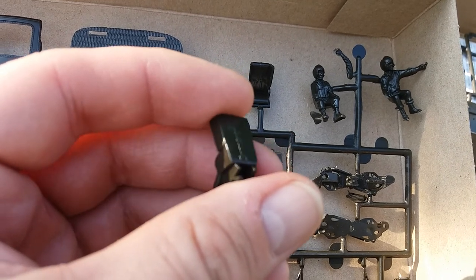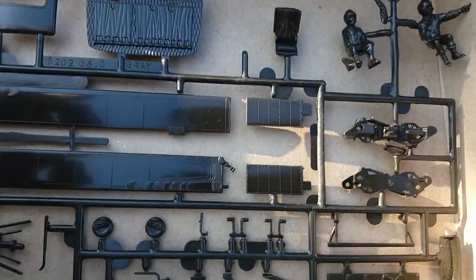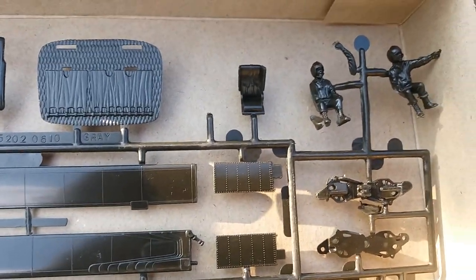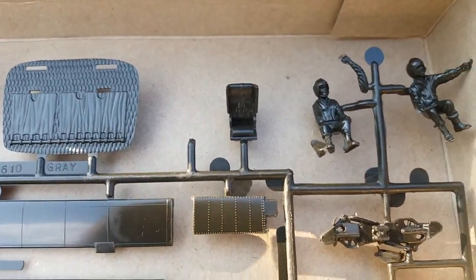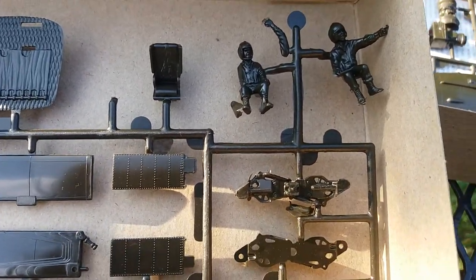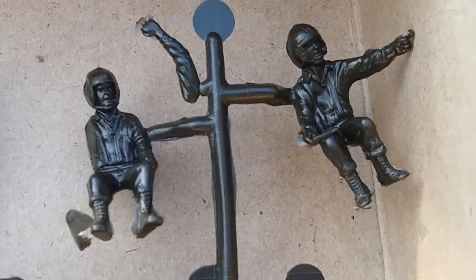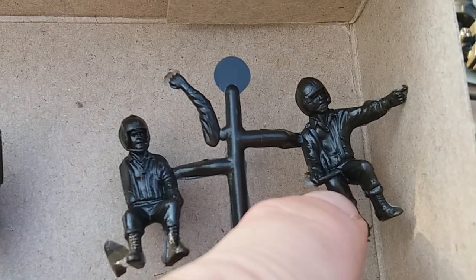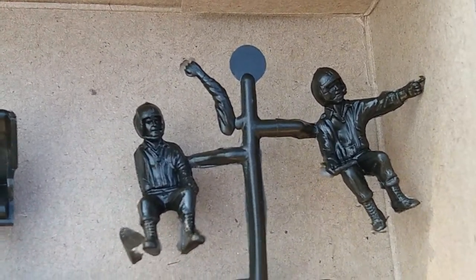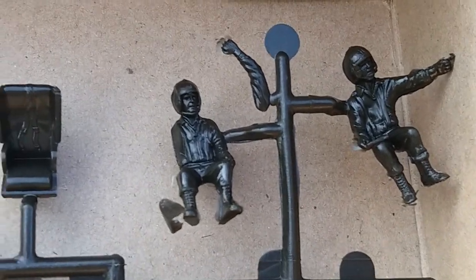Pretty plain other than the seat belt. With a little reference look-up you can detail it pretty good, I'm sure — that's my plan. Got the pilots there, pretty cool. Has a notepad on the lap — not too bad. I'll see how they fit; I don't know if I'll use them though.